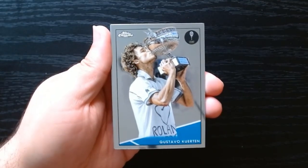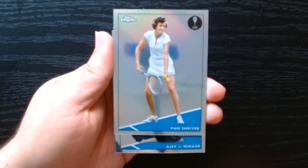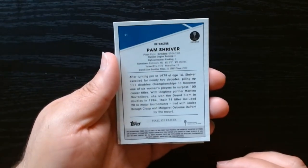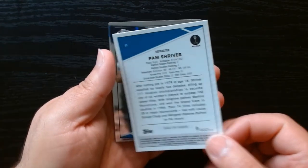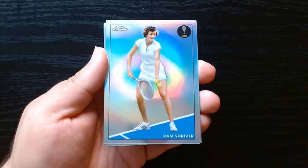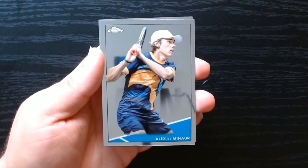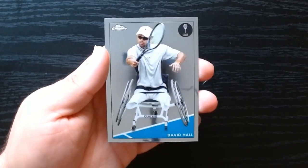Gustavo Courten — Hall of Fame player right there. And we have another refractor: Pam Shriver. Is she related to Maria Shriver? She's from Baltimore and she turned pro at age 16 — impressive. That's how shiny these cards are; you can actually see my webcam reflected in them. Alex de Minaur as well. And we got David Hall's base card too.